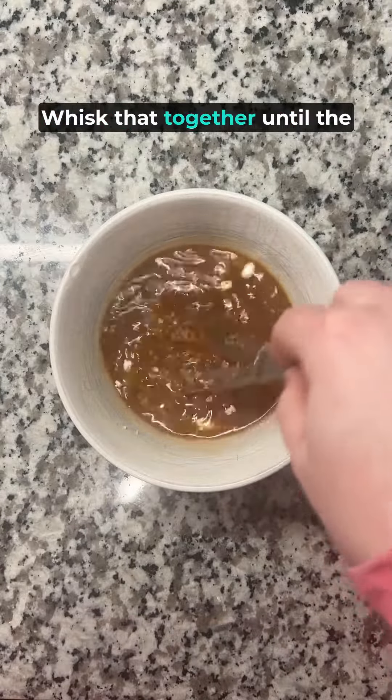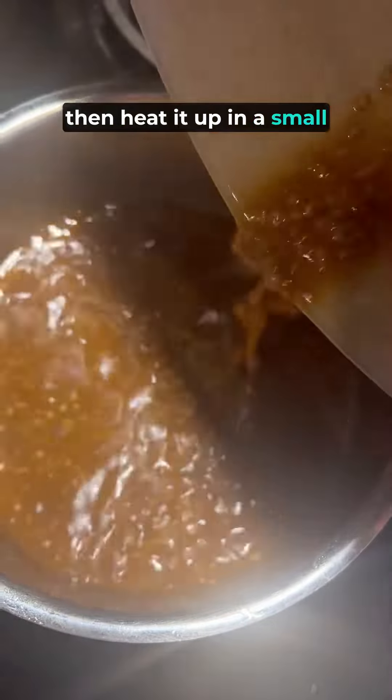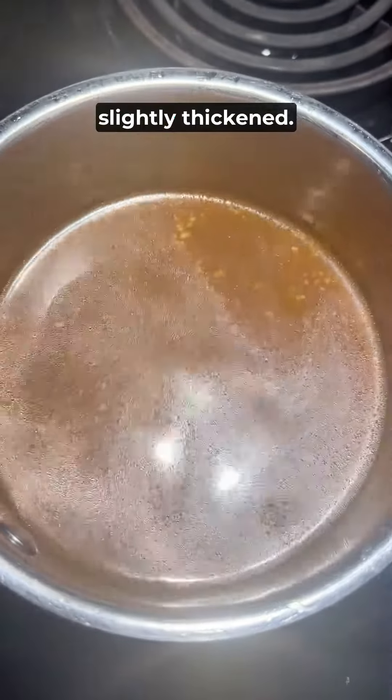Whisk that together until the cornstarch is dissolved, then heat it up in a small saucepan until the sauce becomes slightly thickened.